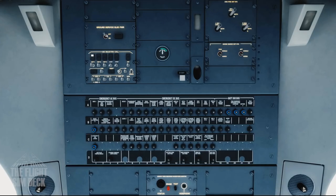Since we're using the ground power unit we can get this on. Then the last thing we'll do is test the cockpit voice recorder — you'll see it illuminate green, letting us know that it's working.